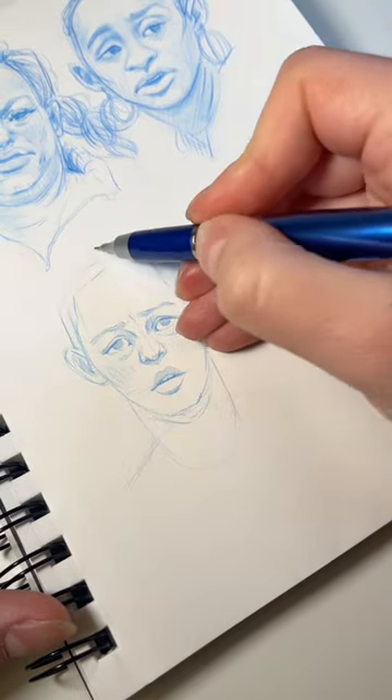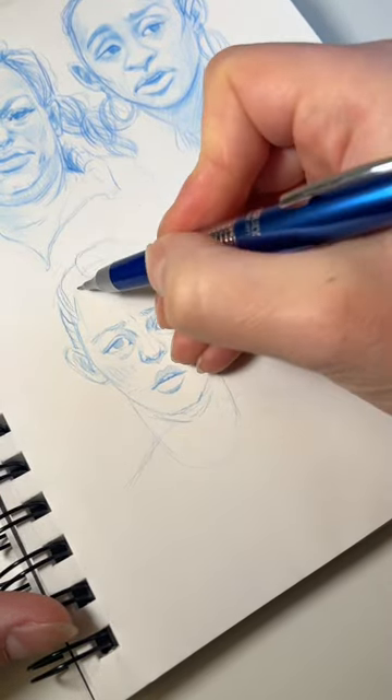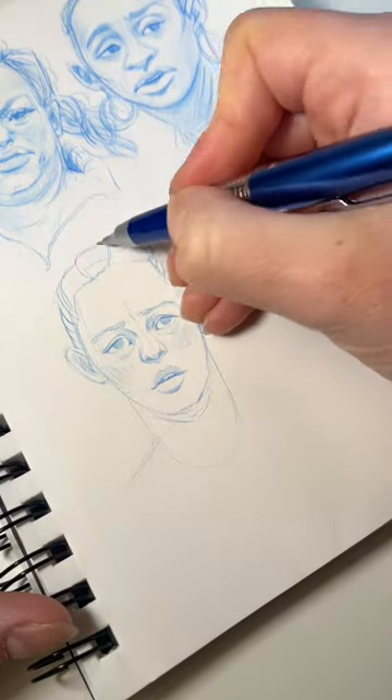When I sketch, I usually like shading at the same time, because it helps me to see the volume and see my mistakes better.